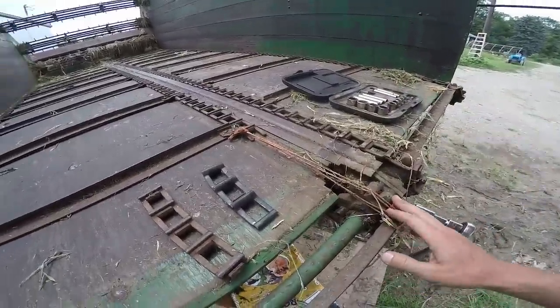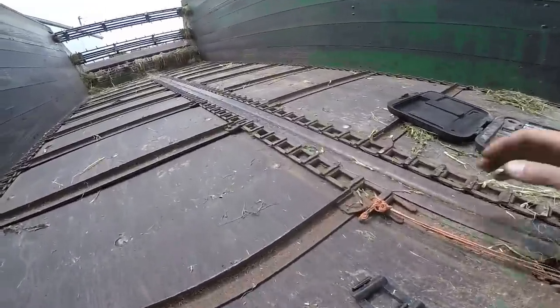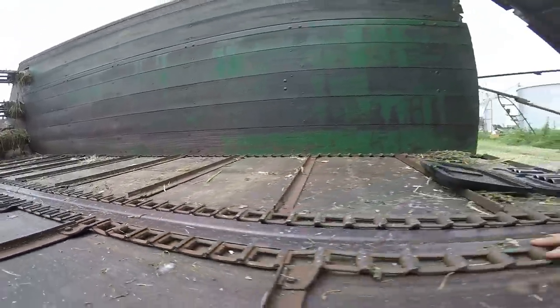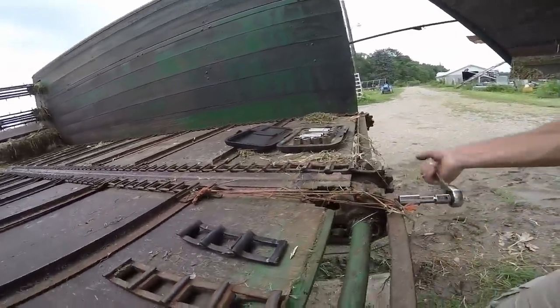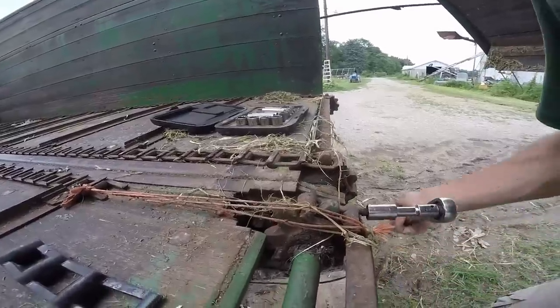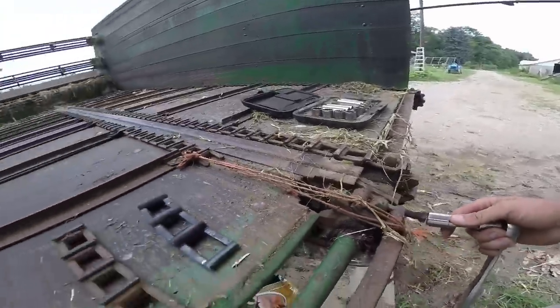If I'm able to shorten the chain one link, there shall be enough links. Because right there, you see that link is bent and that one's getting ready to break. So I'm going to replace that one too. I need to get a few more tools - I need to get the grinder. We'll see why I get the grinder, because it is a waste of time trying to sit there and hammer these things apart. We're going to do a little bit of metal modification.